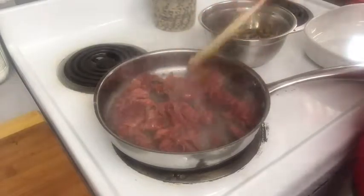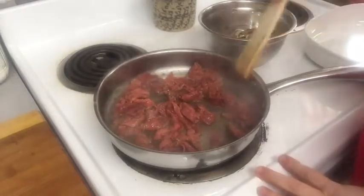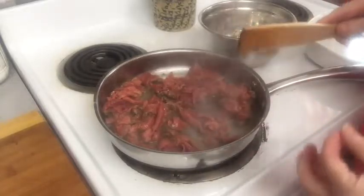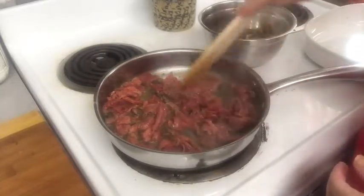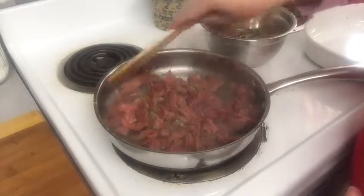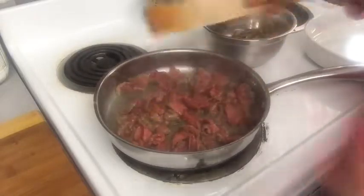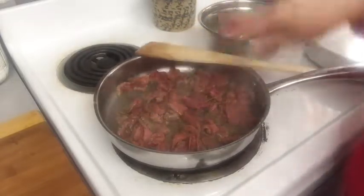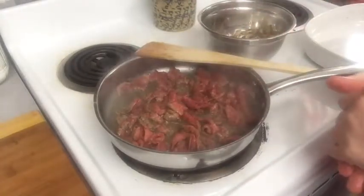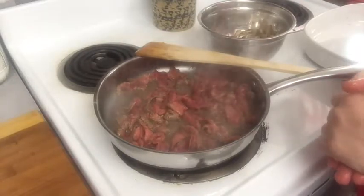What I did was I took a top round steak and sliced it against the grain in very, very thin pieces. You can get a top round pretty inexpensively. If you want a more expensive cut of meat you can use that — any kind of steak will work. We're going to let it cook until it just about gets done, and then we're going to start to assemble things.